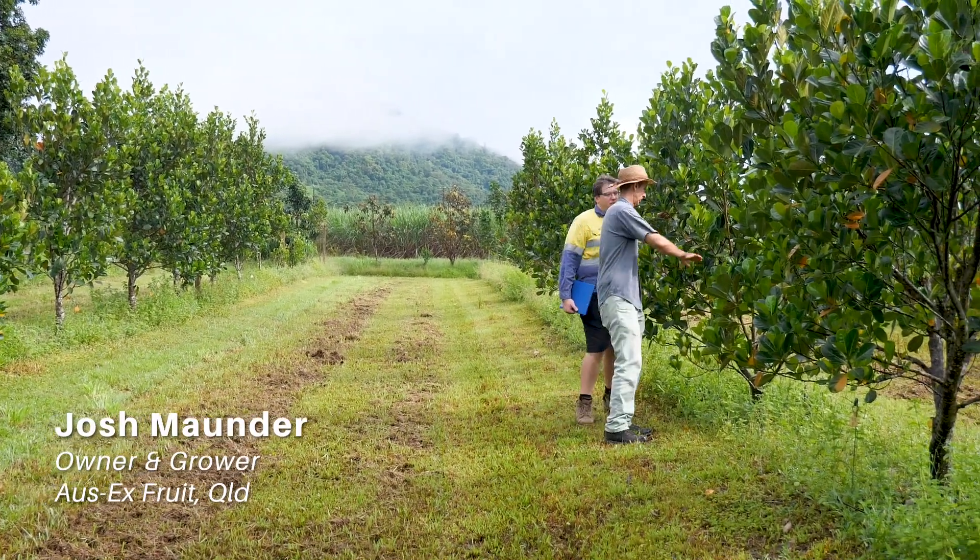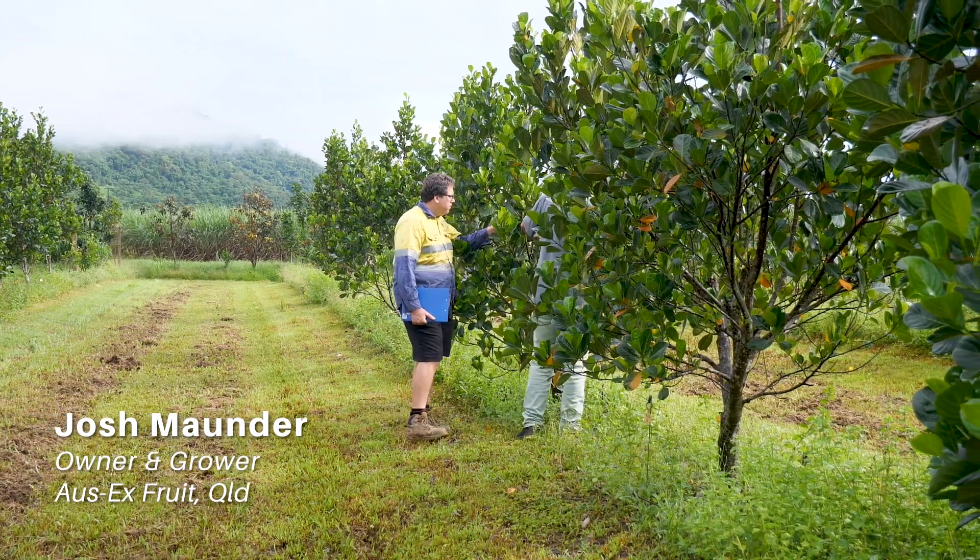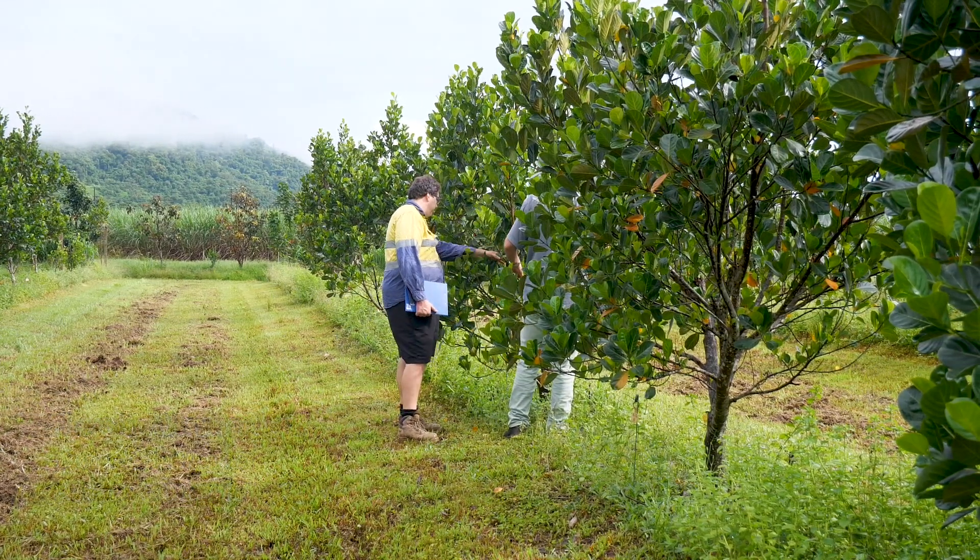As I said, jackfruit is being used as a demonstration crop, and what we're going to talk about today is propagation.